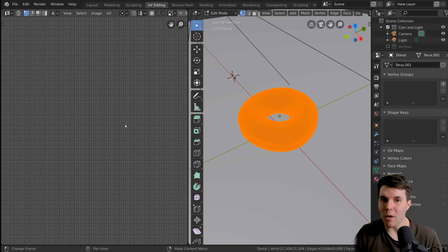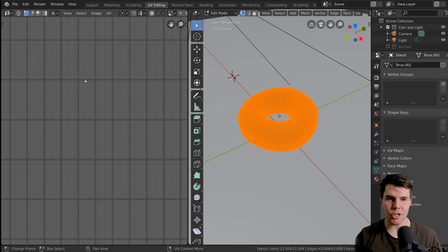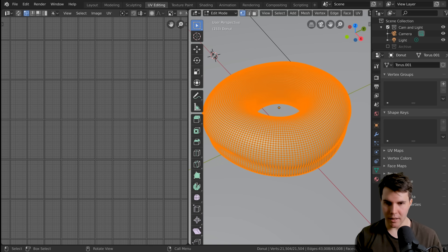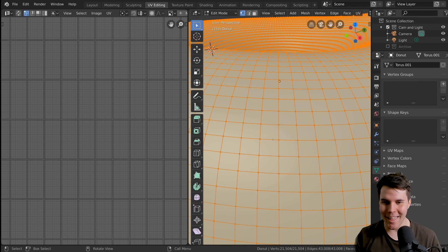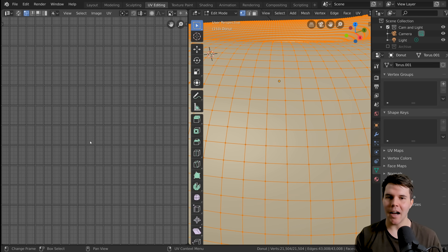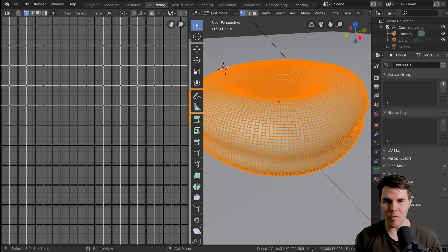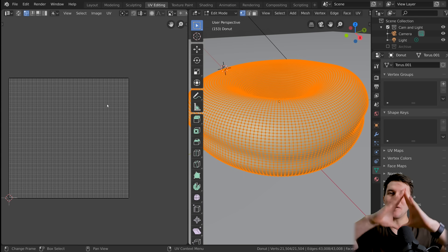We don't need to UV unwrap manually because our mesh is already UV unwrapped — when we added a torus in part one, Blender already UV unwrapped it for us. When we model our own coffee cup in the next level, we'll UV unwrap it ourselves. One thing to note though: the squares on our donut in the UV editor are square-shaped, whereas over here they are rectangular, which means if we painted on a square image we'd get a stretched look.